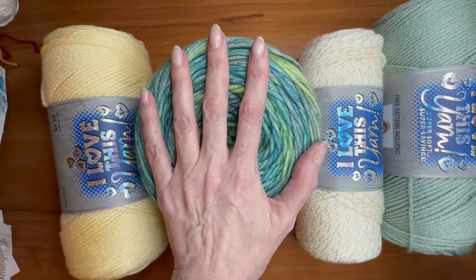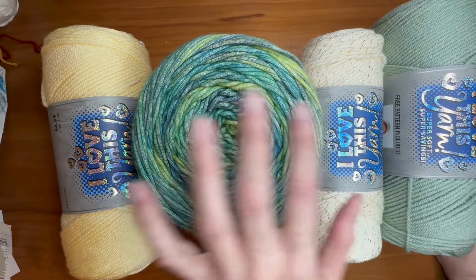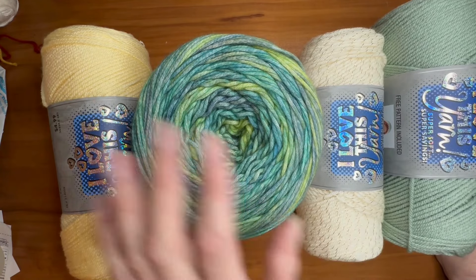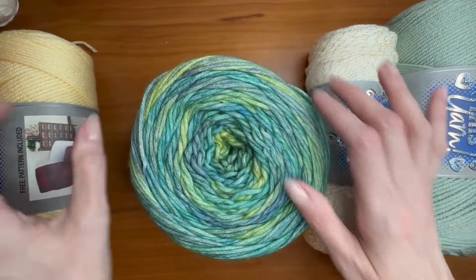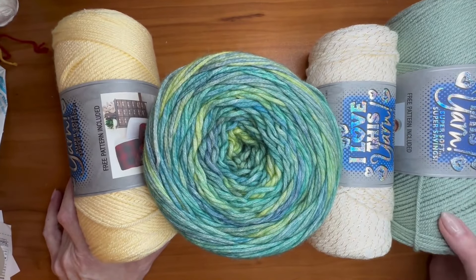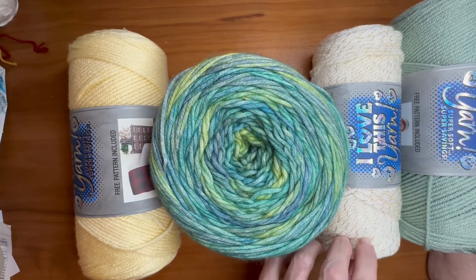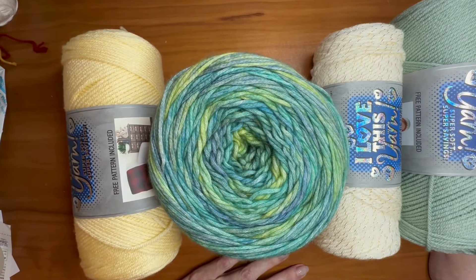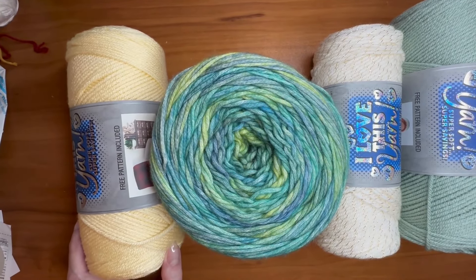Then choose your hook size. If you're using different yarns like I am, go with the largest of the recommended sizes. For this yarn, 5.5mm is recommended; for the Blossom Cakes, 5mm — so I'm using the 5.5. If you really want a drapey blanket, you can go up half a hook size, even up to a 6 for this. It does have a chain-one space, so it's a very basic plaid crochet technique — double crochet, chain one, double crochet — and that already gives it some floppiness.